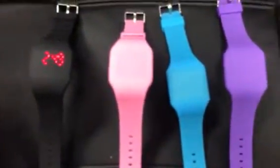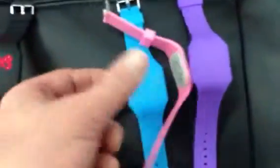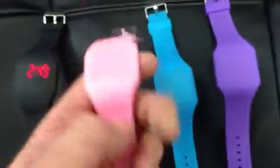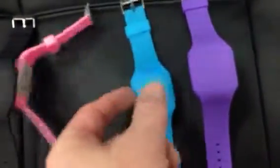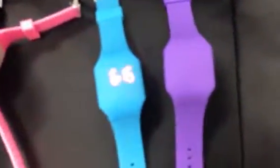It's called a touch watch. It has no glass on it, so those who play sports or do anything active, there's no glass. Instead you just touch the face and it'll tell you what time it is. It's pretty cool.